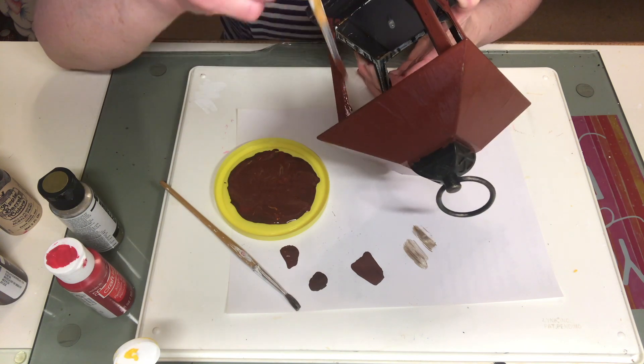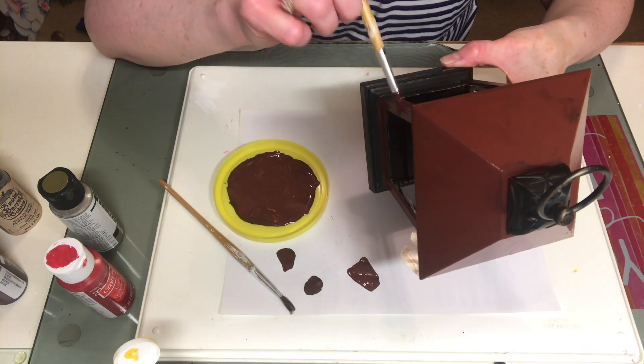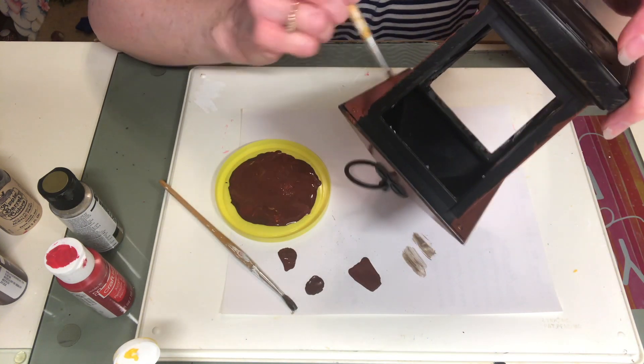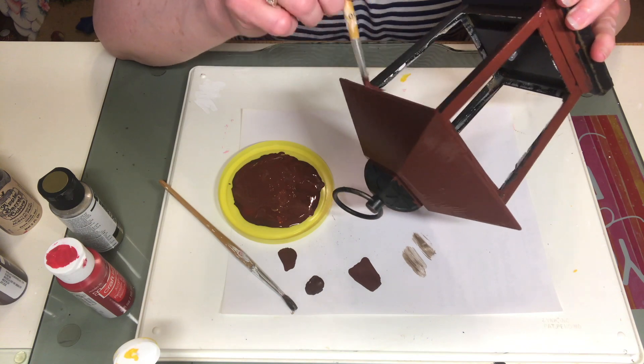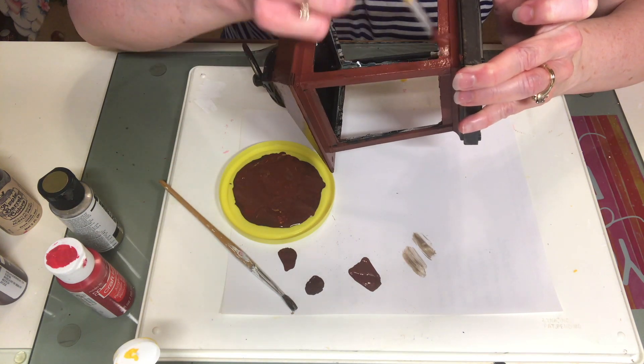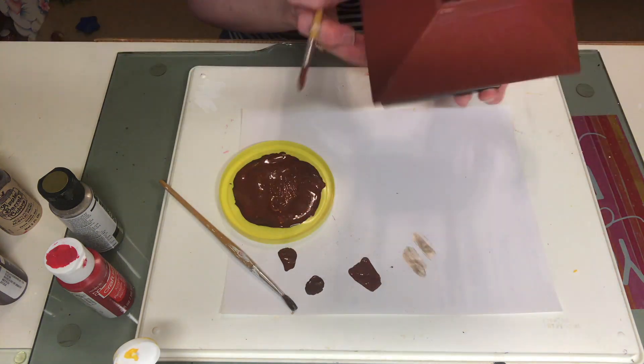I'm painting all the little nooks and crannies underneath, the sides, and the bottom. I always like to leave something to hold on to until the very end so I can maneuver my item around, so I didn't paint the ring on the top until the very end — that's just a little tip for you.